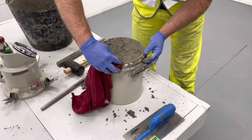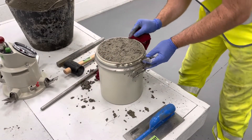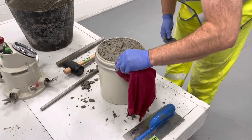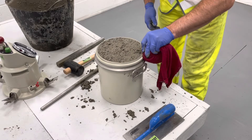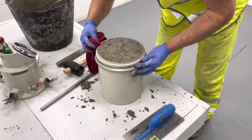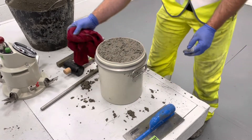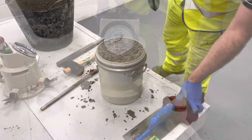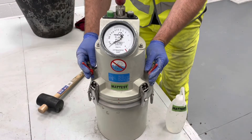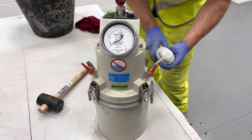Thoroughly clean the flange of the container and clamp on the top cover assembly. Open valves A and B. Using the water bottle, inject water through valve A until it emerges through valve B.